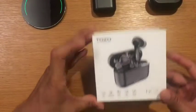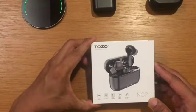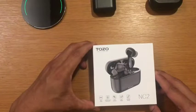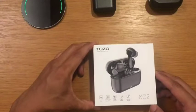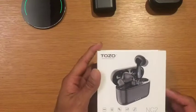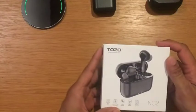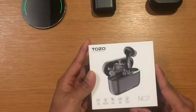Today I'm going to give you a review of my new Tozo NC2 after using it for a few weeks. I already unboxed it and used it for a few weeks, but this is just showing it as if I'm unboxing the earbuds.